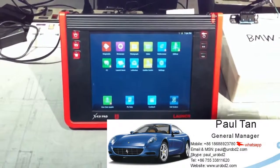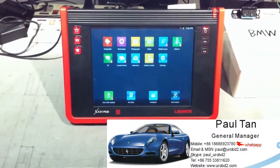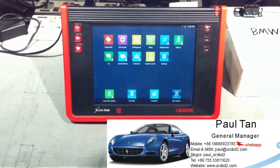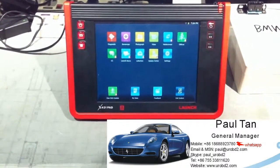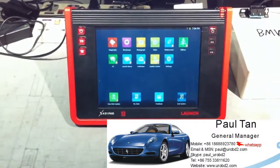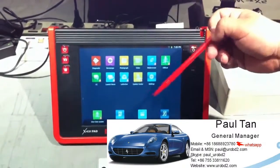Hi everyone. This video is made by ObitoResource and we use a new product X431PAT to diagnose a BMW X5 engine module. We have already upgraded to the latest software and adjusted it from the Launch online DBS car. Now we start to test using this pin.